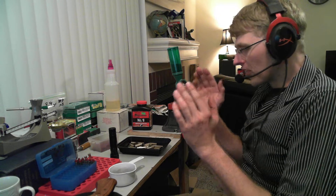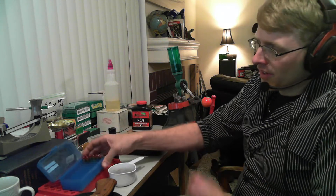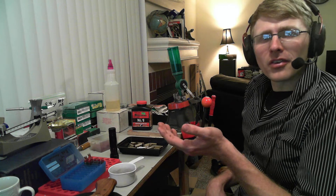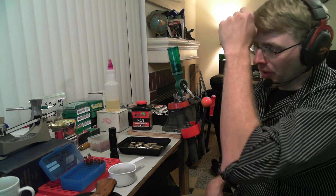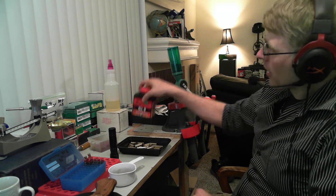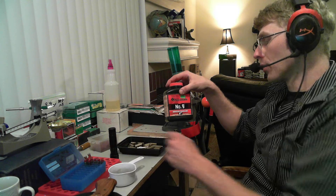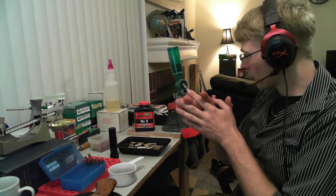The thing about .357 — the last time I saw it in stores here in Texas, it was somewhere between $35 and $47 for a 50-round box. So you're spending about a dollar a shot, which is just outrageous. The primer is costing me 10 cents. I'm using 14 grains of Accurate No. 9, which is the maximum load for a 125 grain bullet according to the Hodgdon website. This is the max load — it's going to give me about 1,575 feet per second, which is a good, stout, hot load.